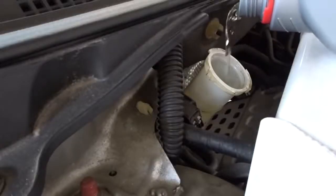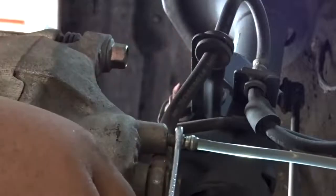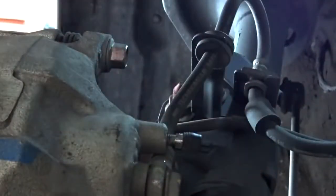Top up the reservoir and never let the fluid level drop below the minimum line. Keep repeating these steps several times until clean fluid flows out of the bleeder valve. Proceed to the next brake and repeat these procedures.